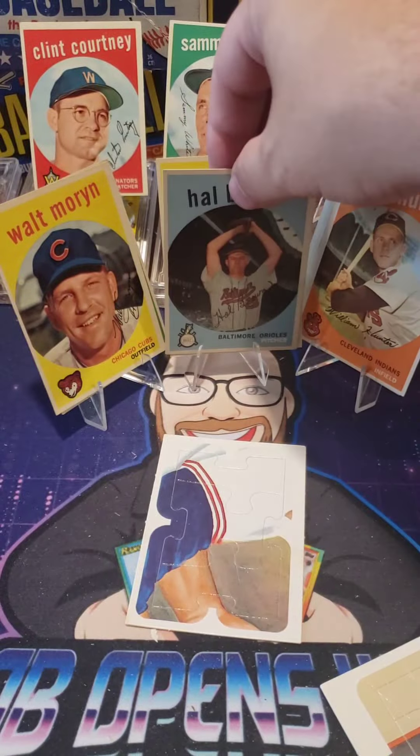All right, great set — love the '59 set, one of my favorite sets. Hit like, hit subscribe, and we can do more of these.